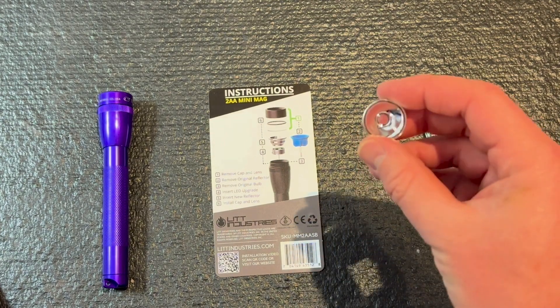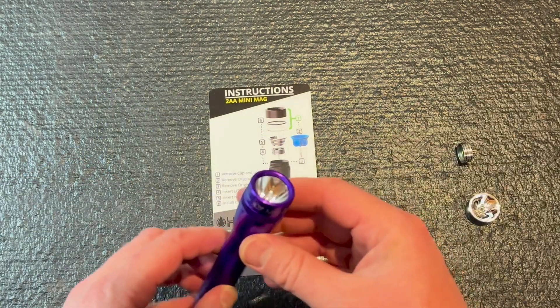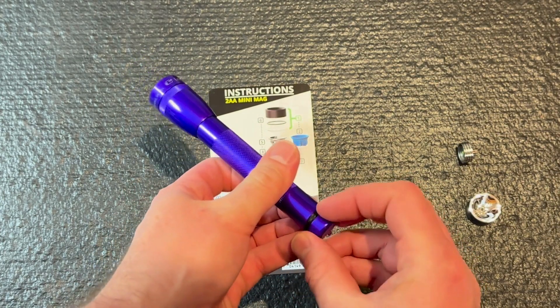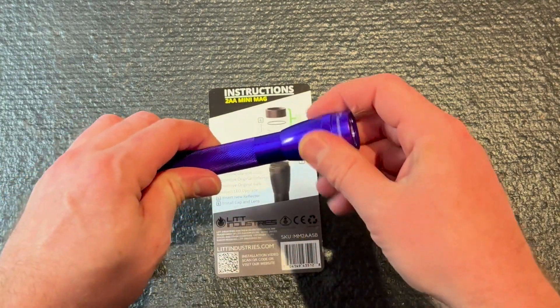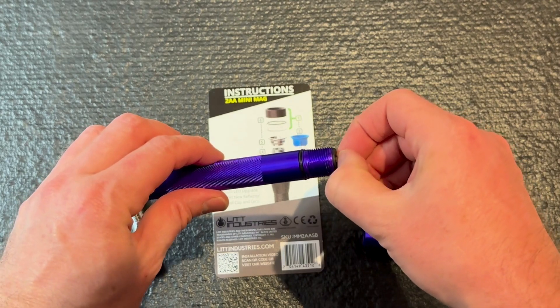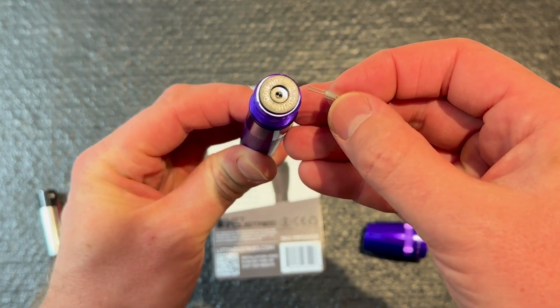It's pretty simple — it comes with your new reflector and the new bulb assembly. To start, this one does have batteries in it, so unscrew it just so I can take out that bulb without it burning me, because these little incandescents get hot pretty quick. Take off the head, remove the bulb assembly — just got that little 2-pin on there that comes out.